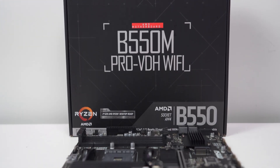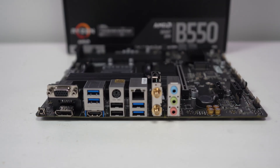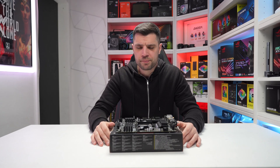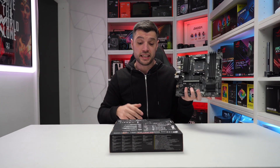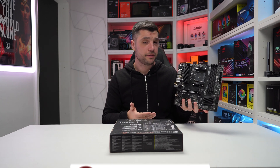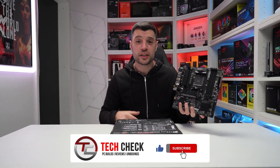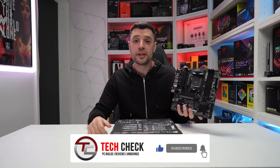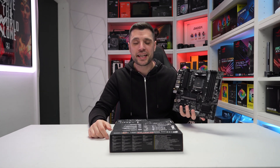We're going to potentially do more of these in the future, so if that's something you're interested in, leave a like on the video. Don't forget to subscribe, and if you're thinking of upgrading to the MSI B550 Pro VDH Wi-Fi board, let me know in the comments below. If you have any questions, I'll be happy to help. Hope you've enjoyed, have a great weekend, take care.